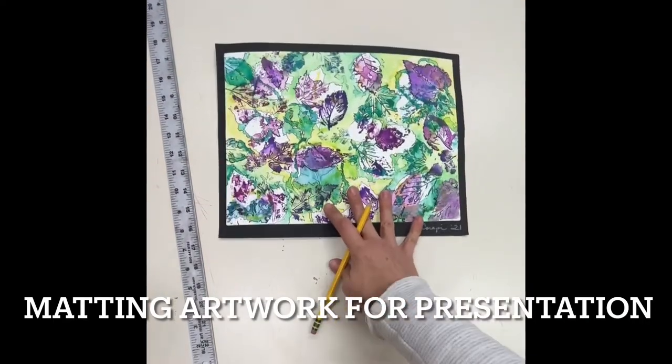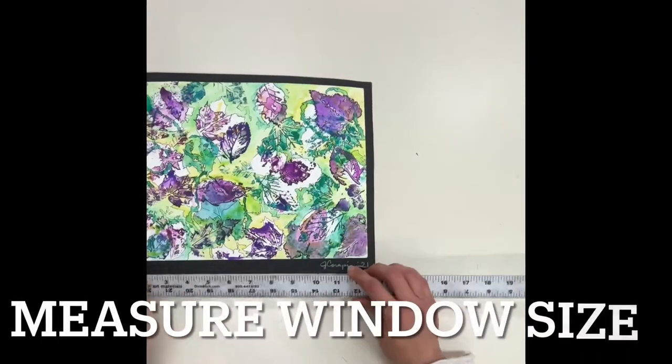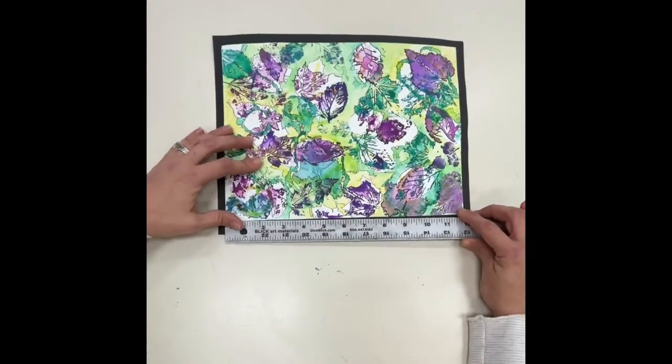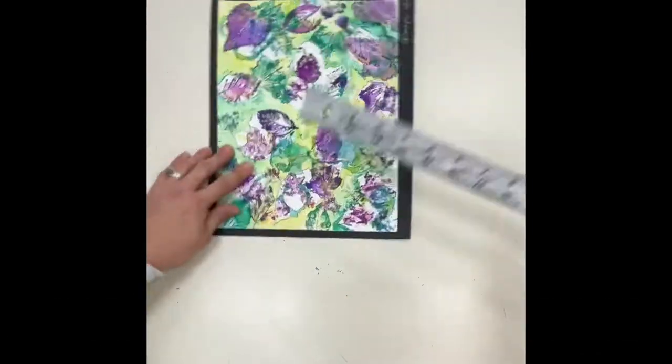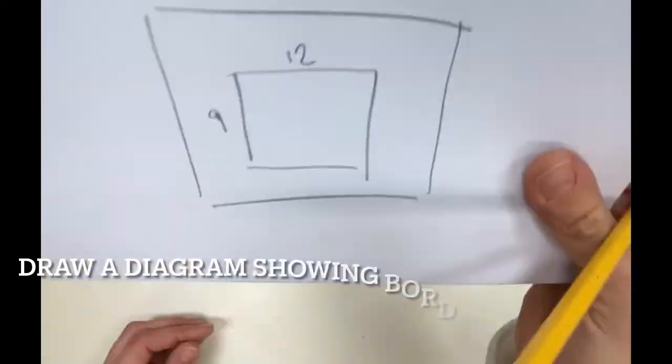Today we're going to learn how to cut a window mat for presentation of our artwork. Start by measuring the size of your artwork that will show through the window. I like to draw out my dimensions on a diagram to keep myself in order.